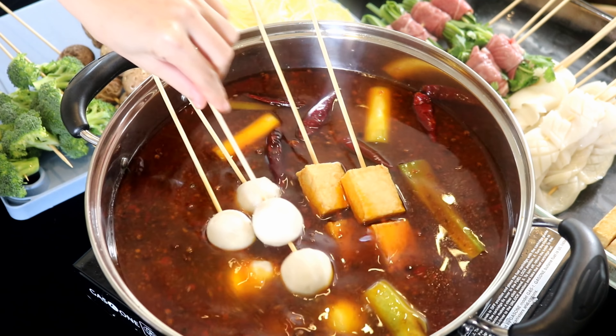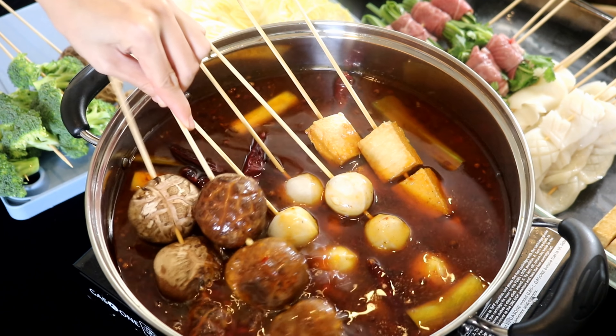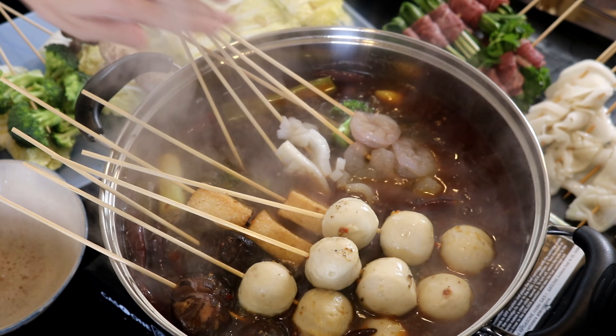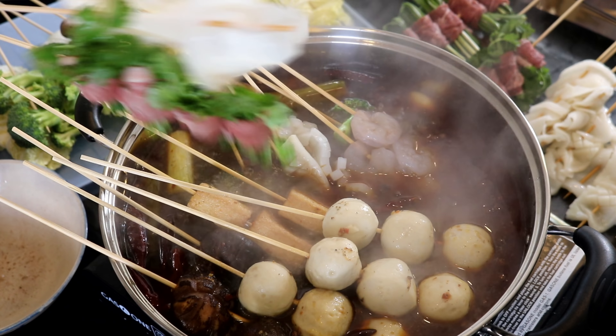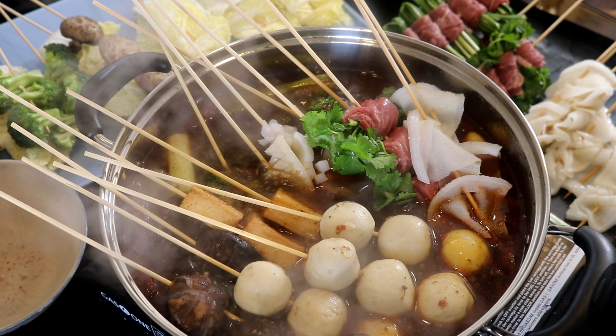Hi everyone, welcome to Soup Top Recipes. Today we're making another classic Sichuan dish: Ma La Chuan Chuan Xiang. It's spicy and numbing hot pot skewers. You can look at it as the Chinese fondue — so delicious and fun to eat. Let's get started.